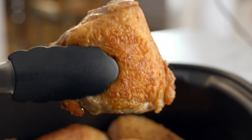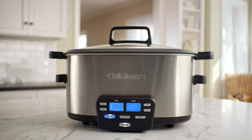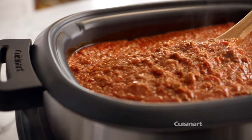When your lemon chicken calls for browning and slow cooking, we make it so easy to do it all in one place. Combination cooking with the Cuisinart Cook Central 3-in-1 multi-cooker — for saucy bolognese, low and slow.